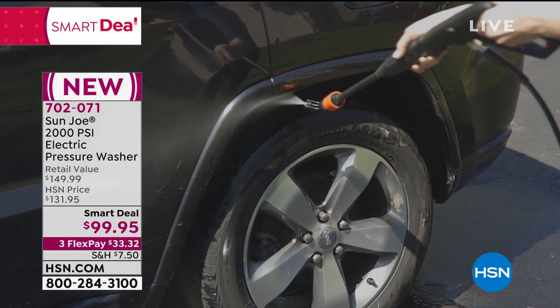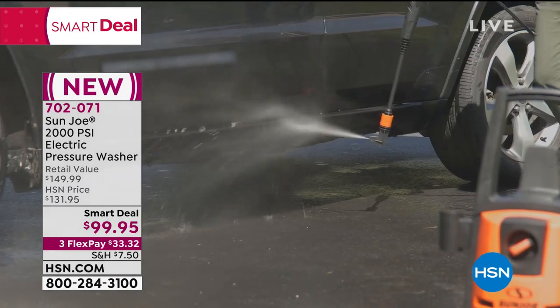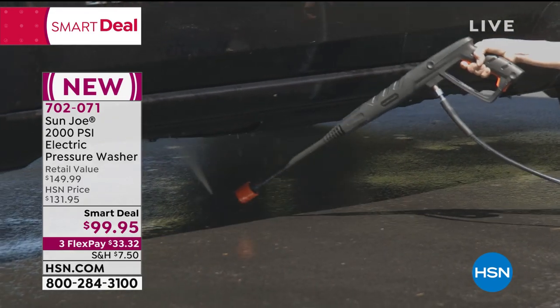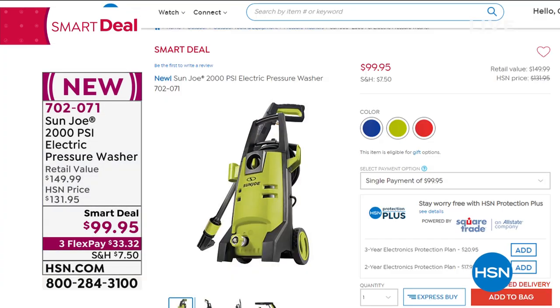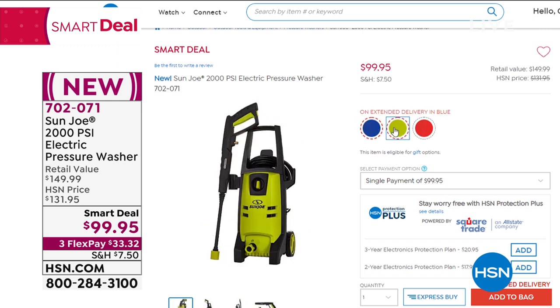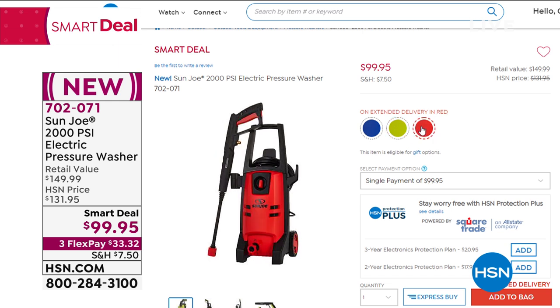What I haven't seen is this one from Sun Joe - 2,000 PSI, pressure per square inch. That is nice and powerful, completely electric, and look at the value: a smart deal at $99.95, one of the best price points I've ever seen us do on a pressure washer. Sun Joe is one of the biggest names in outdoor items. We have three color choices: pretty blue, lime green, and red.